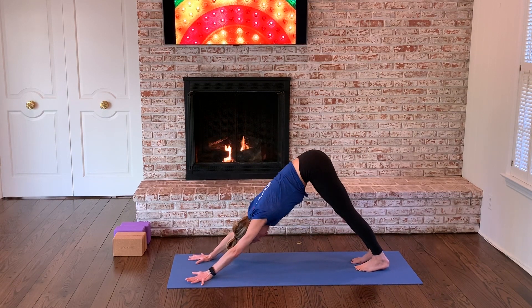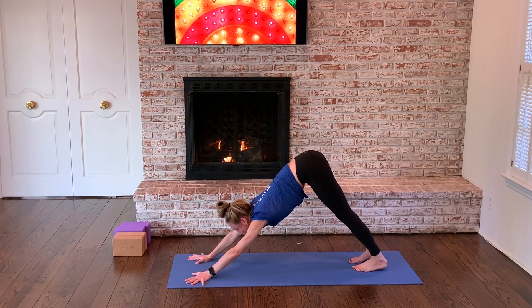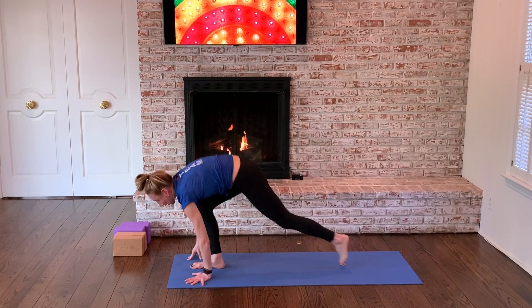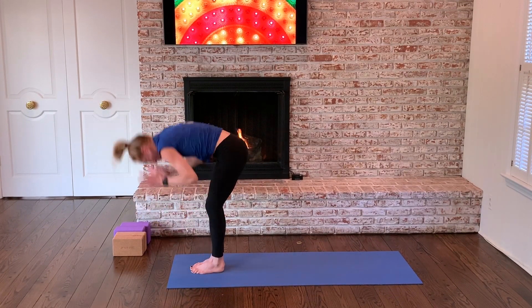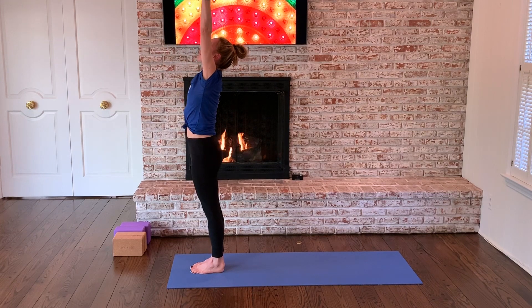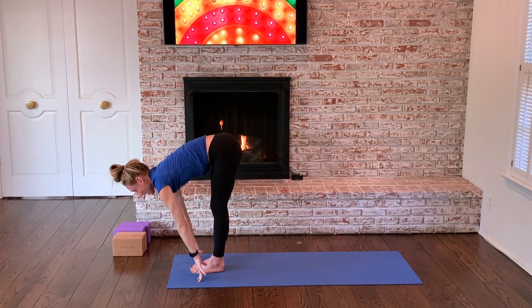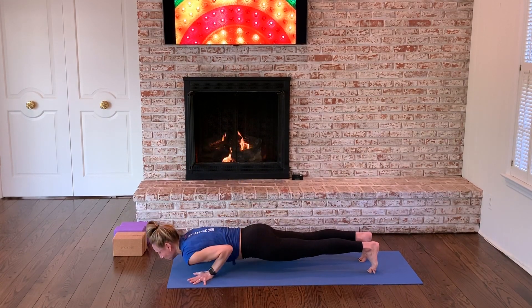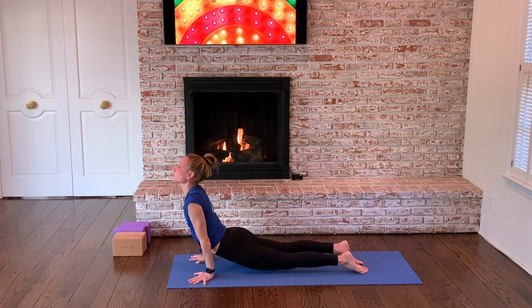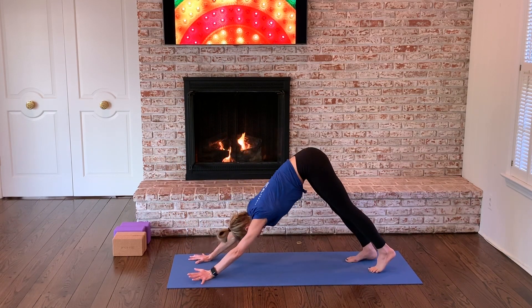Breath in, breath out. Ground through your hands. Look to the top of the mat, just step to get there. Long spine on the inhale breath. Exhale fold. Reach up a little bigger. Dive forward a little fuller. Long spine sets you up. Plant your palms. Right foot back, left foot back. Halfway down. Up dog pulls you through. Downward facing dog lifts you back.